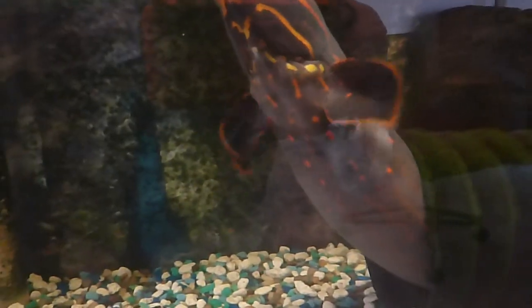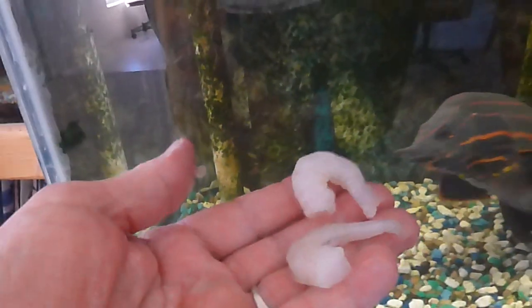I thought I'd just do a little short feeding video again of my fire eel. I've had her for more than four and a half years. I purchased her at Wedge Spot back in 2013 in February. I'm going to give her some shrimp today. She's going to come up here to the top I think and eat a little shrimp from my fingers.